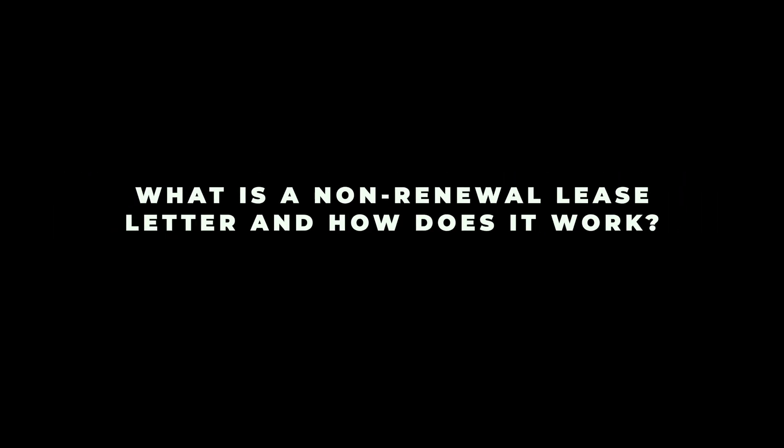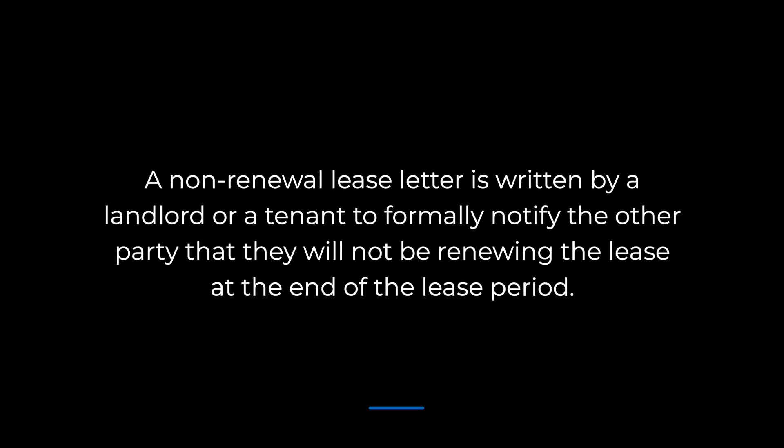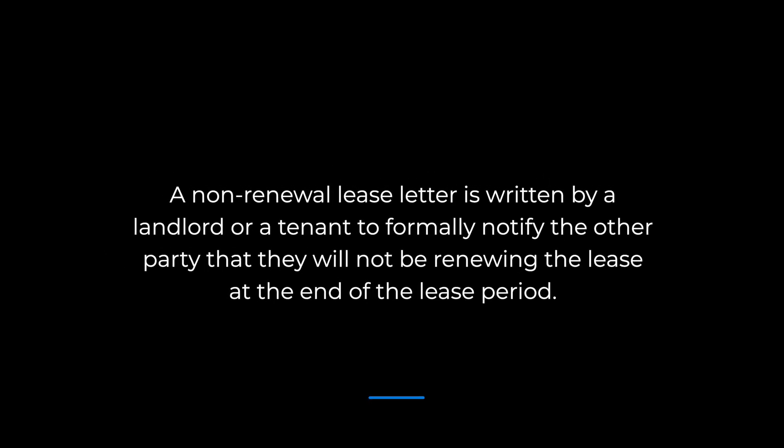First, let's cover the basics. What is a non-renewal lease letter and how does it work? A non-renewal lease letter is written by a landlord or tenant to formally notify the other party that they will not be renewing the lease at the end of the lease period. It's necessary because most lease agreements include an automatic renewal clause that goes into effect at the end of the lease period. Sending the letter stops the lease from automatically renewing and binding the parties for another year, or however long the lease term is.